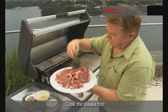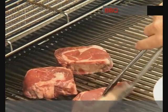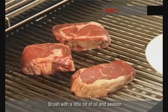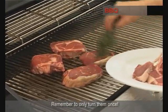When they're ready to turn, then we can put the cutlets on. Brush them with a little bit of oil, salt and pepper. Remember, only turn them once.